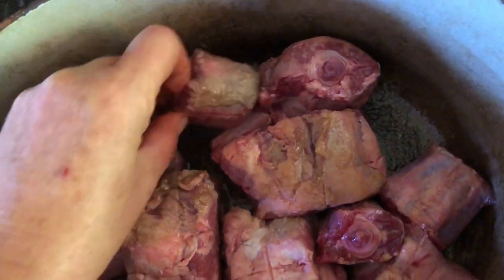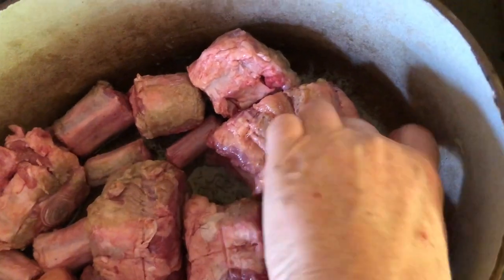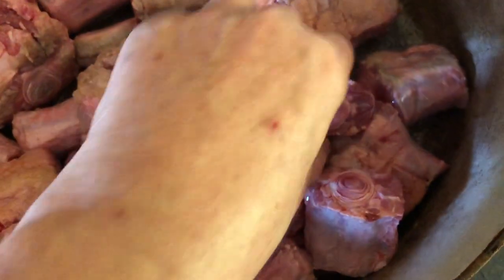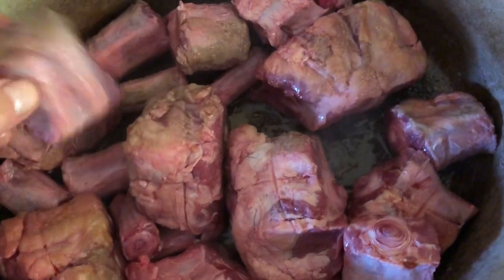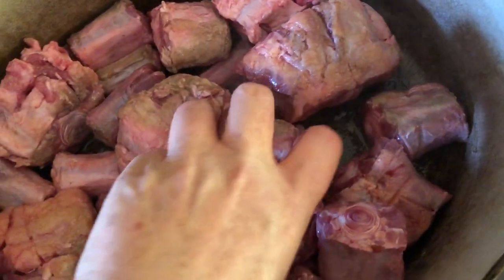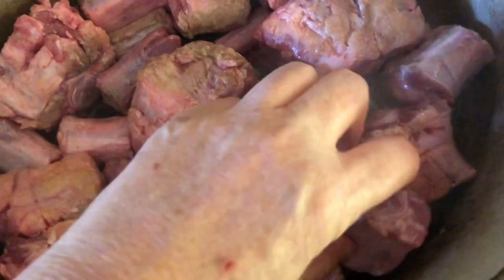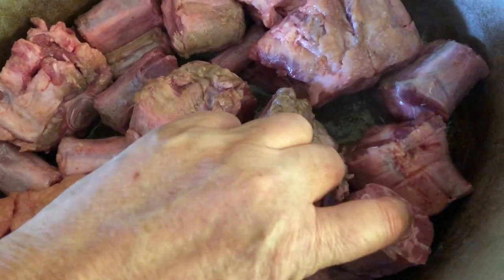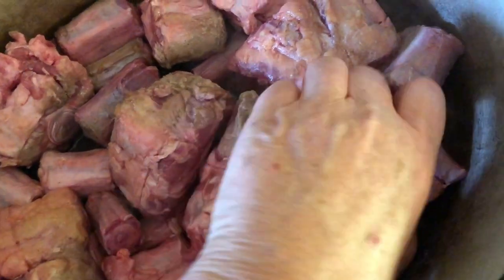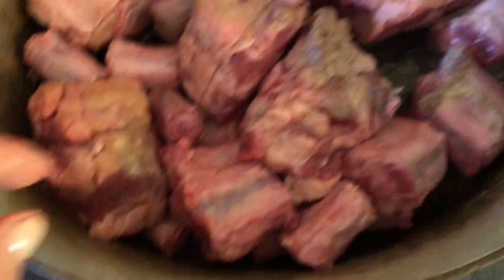If you have a good butcher, they can get you oxtail. And it really is one of the most delicious, nutritious dishes. Because you get all kinds of fat, you get the cartilage stewed, and the inside of the bone stewed. And it's an absolutely delicious dish.